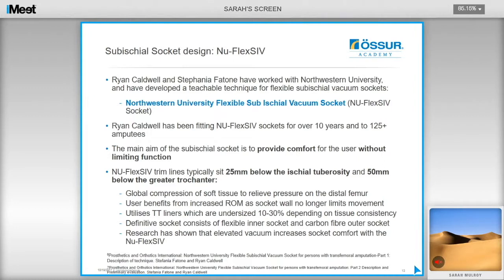I am now going to discuss sub-ischial socket design, specifically the NU Flex SIV method from Ryan Caldwell and Stefania Fattori. They have developed a fantastic teachable technique for sub-ischial sockets, with all information available online. Ryan has been fitting sub-ischial sockets for over 10 years to over 125 amputees, and is now publishing results with Northwestern while sharing his method and providing free training courses across the US. The main aim of the sub-ischial socket is to provide comfort without limiting function. Trim lines typically sit 25mm below the ischial tuberosity and 50mm below the greater trochanter, achieved by global compression of the soft tissue to relieve pressure on the distal femur.